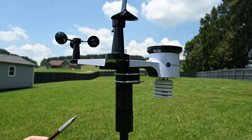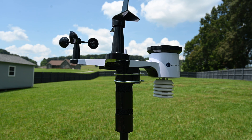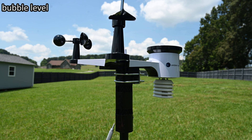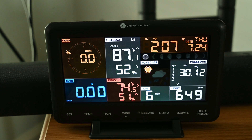The entire thing is supposed to be leveled so that you get accurate rain measurements, and this is leveled — there's a bubble level here. Also, this arm that has the rain cup on it is supposed to aim to the north, and I was able to do that as well.